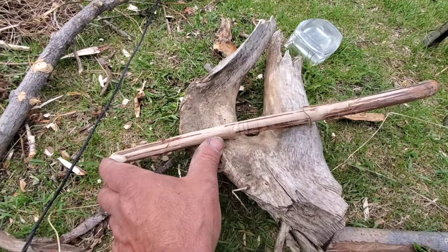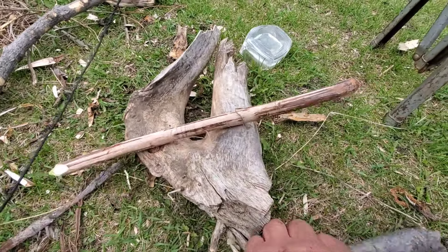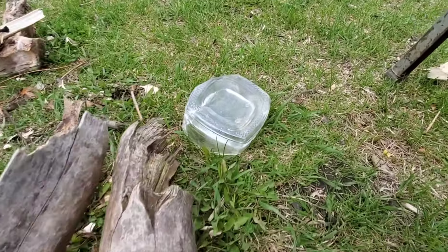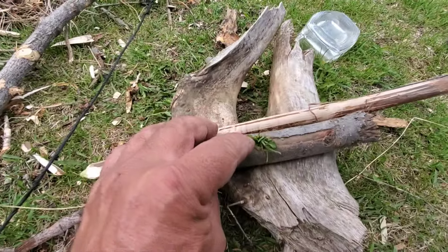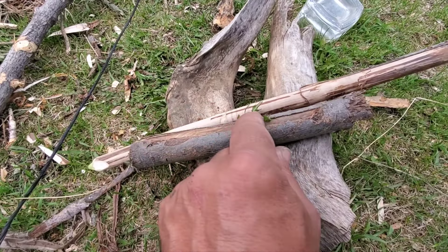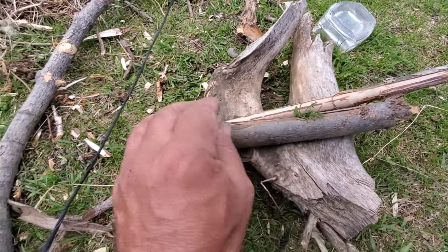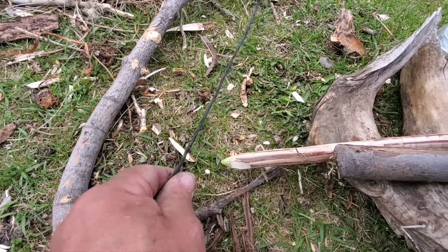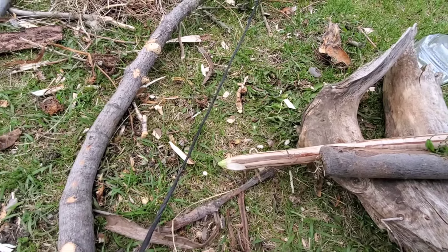I shortened the spindle — it had a bit of a crook in it. This is my handhold; this one was not working very well at all. So I made a hole with my knife and put some green grass in there for lubricant. Now it's spinning good. My lace was a flat lace, so I had to twist it up to make it round. Now that's spinning good as well.